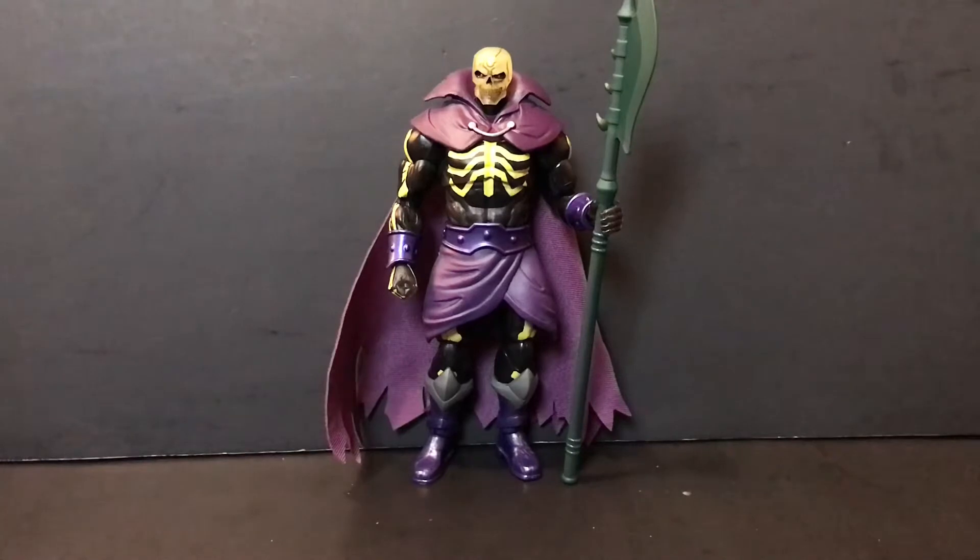Hey guys, the Overlord here back with another review. Today we'll be taking a look at the Mattel Masterverse Scareglow — this is Scareglow as he appears in the Masters of the Universe: Revelation series on Netflix. If you haven't seen it, go see it. I enjoyed it, I thought it was pretty good. Some people didn't, but haters gonna hate — I thought it was a really good show.